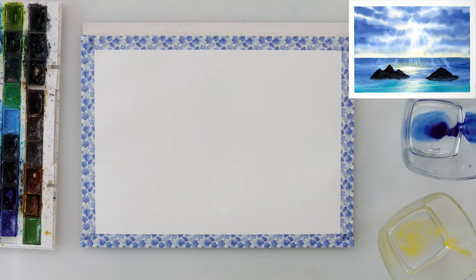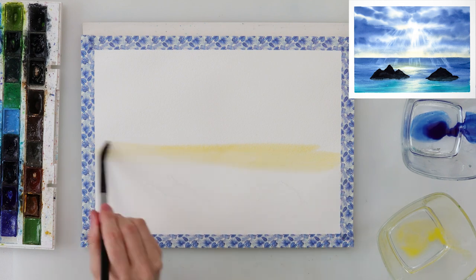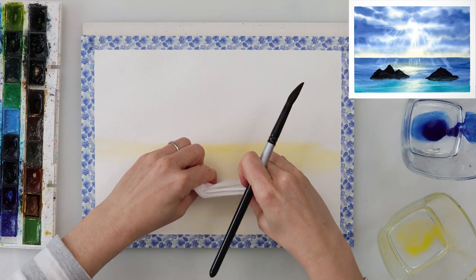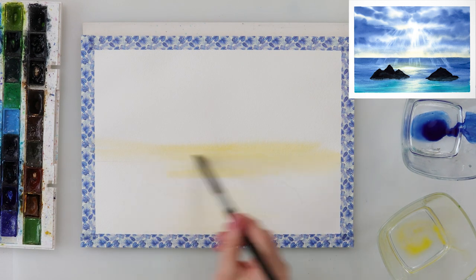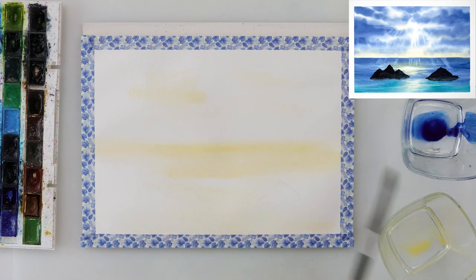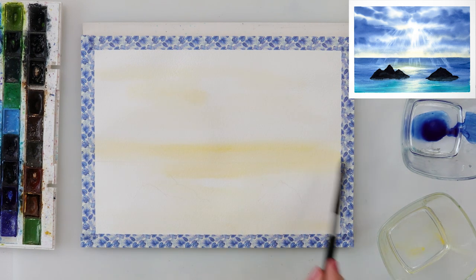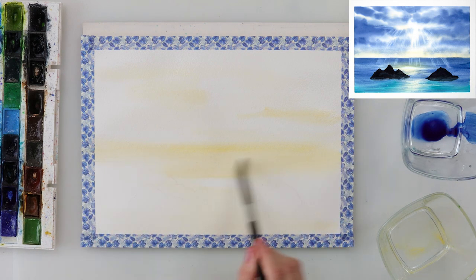After that I wet the entire paper, then with cadmium yellow medium painted in the part just above the horizon line and the middle part of the sea where the reflection from the sky is going to be. I also left one part of the sea a little bit lighter — I actually picked up the paint with a tissue paper just to make it white, because I want that part to look as though the sun is shining strongest there.